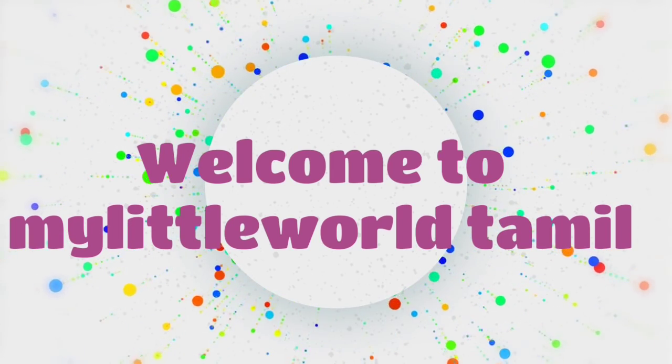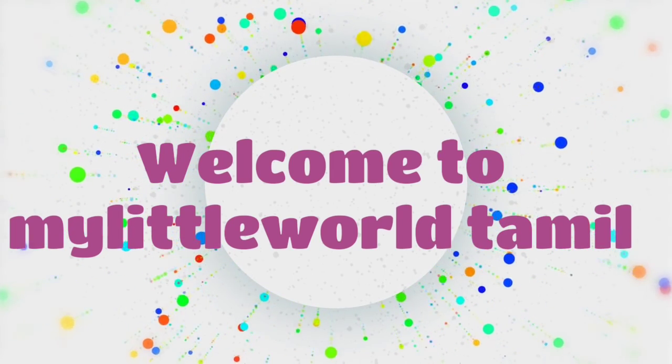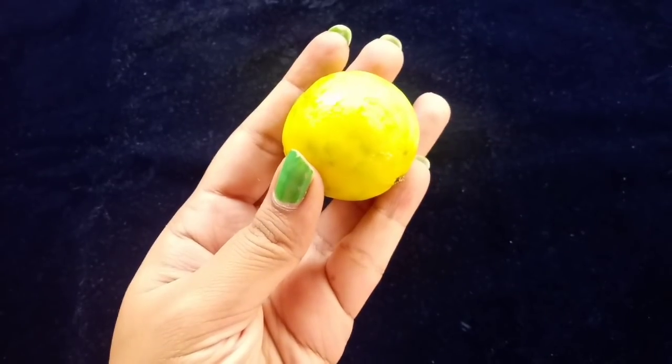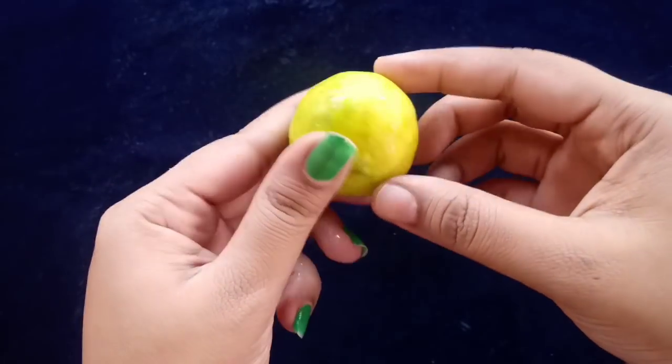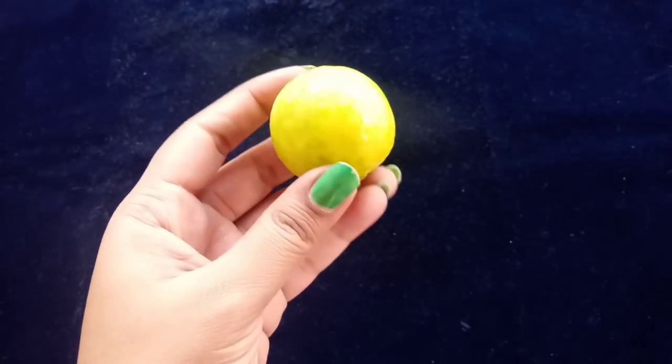Hello friends, welcome. In this video, we are going to show you how to make mouthwash or mouth freshener. If you want to subscribe to the channel, please subscribe to the channel.